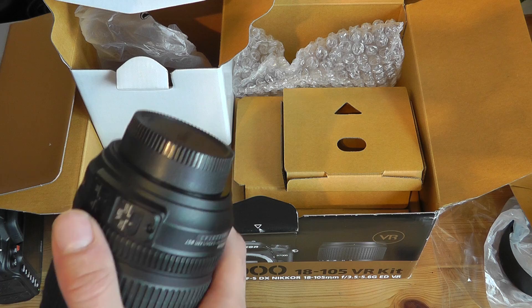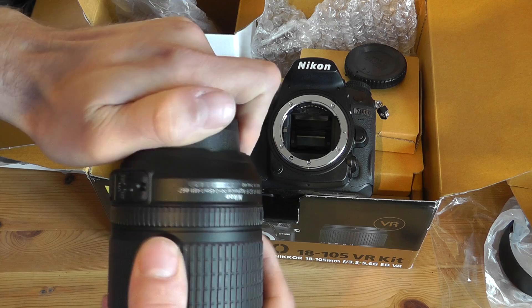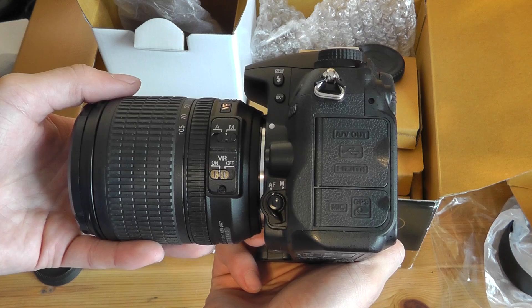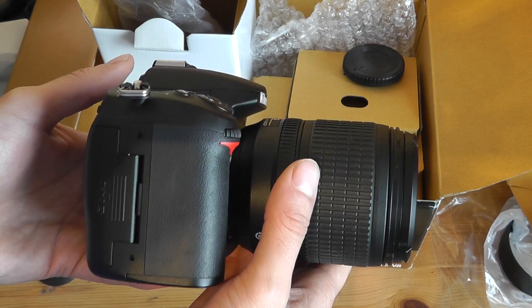Let's just snap this onto the camera and see how it looks. We just undo the body cap, undo the bottom of the lens cap, and then line up the white dots with one another and snap that into place. Really beautiful camera, really looking forward to taking some footage with this. I'm going to be bringing you a lot of coverage on this — we'll do some sample tests, some product tours, and then I'll do a review for you.